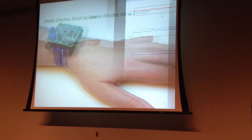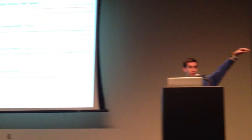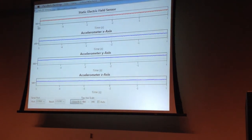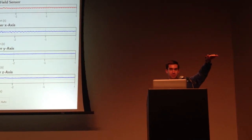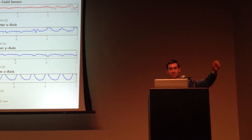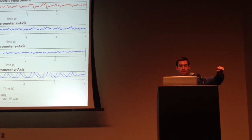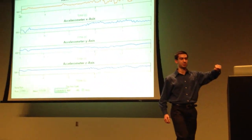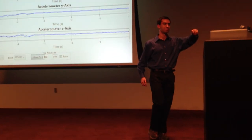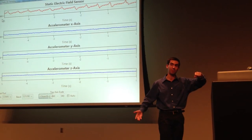So let me show you a demo. I'm actually wearing this sensor on my wrist here. The red line is the output of our static electric field sensor, and the lower three lines are the three axes of an accelerometer, just for comparison. If I don't move my arm, all the lines are flat. If I wave my arm, the static electric field sensor sees the signal, and so does the accelerometer. But more interesting is if I hold my arm steady and move my leg — you can see the static electric field sensor detects this movement, and the accelerometer obviously can't.